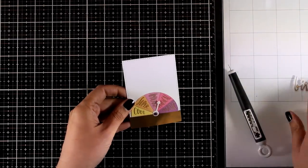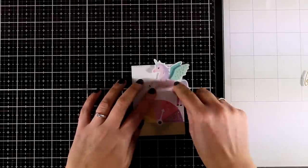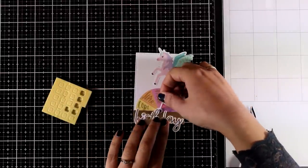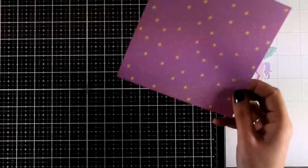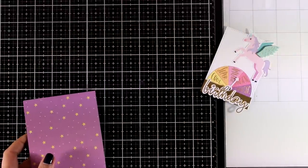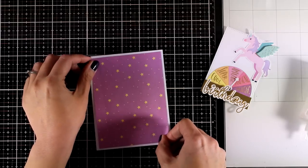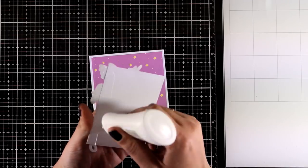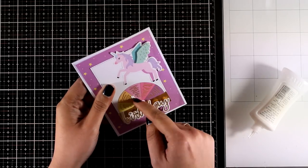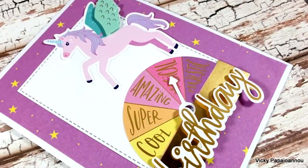The arrow can point to any of the words on top of the die cut — the words read 'cool,' 'super,' 'amazing,' 'magical,' and 'majestic' in gold foiling. I'm matching this with a puffy unicorn dimensional sticker and also sticking down the word 'birthday,' so you can have a 'cool birthday' or a 'magical birthday' depending on where the arrow points. I cut the pattern paper to four by five and a quarter, added glue at the back, placed it on the card with a white border, and then stuck the panel on top.